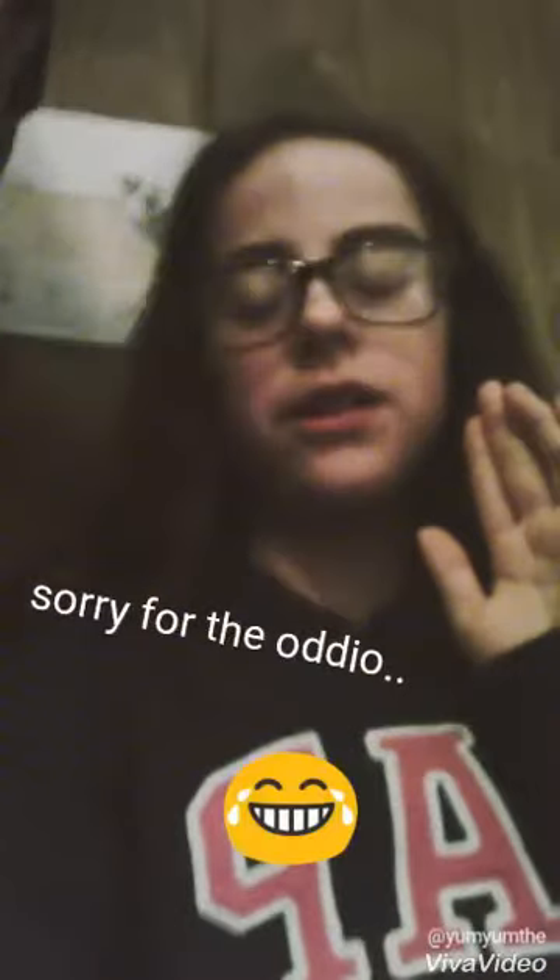Hey guys, I'm back with another video. It seems like you guys have been watching my videos lately, so I decided to do another one.